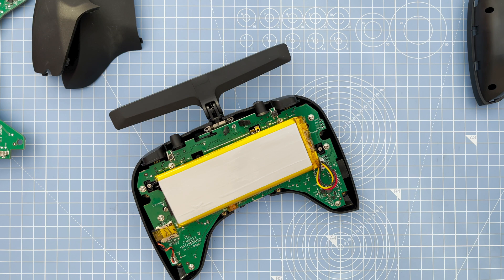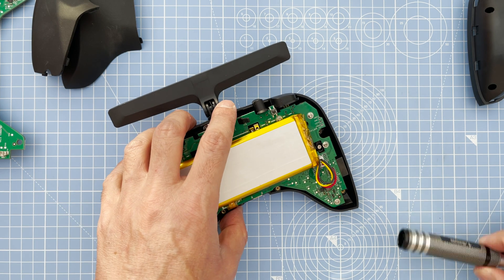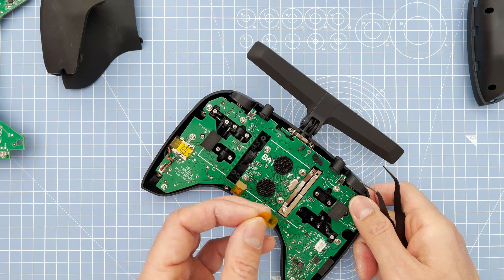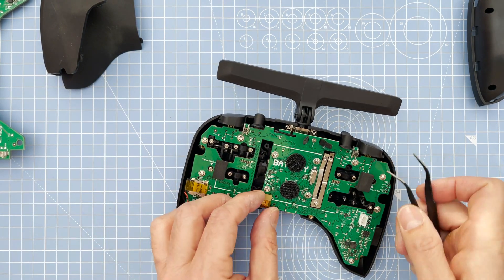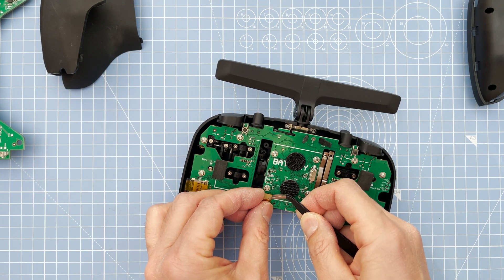There are three things you need to take off before we undo the screws: the battery cable, the power cable, and the memory card. You can also peel off the tape here which holds the wire connector at the front underneath, and just pop it off gently.